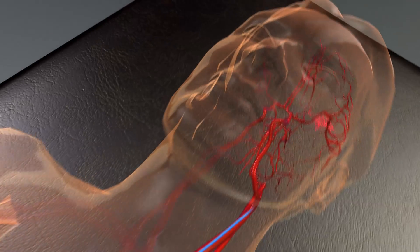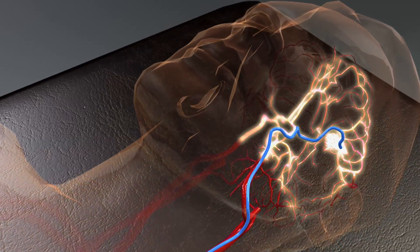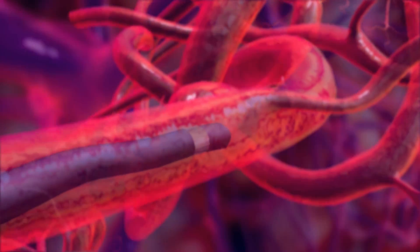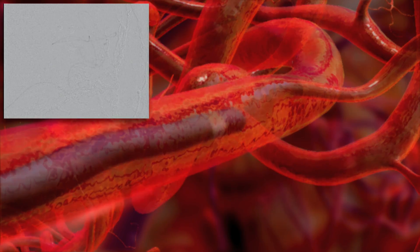Ensure optimal microcatheter placement with the injection of contrast agent per institutional procedure. Based on clinical practice, it is helpful to establish a working projection that visualizes the distal few centimeters of the microcatheter. Because Onyx will reflux during the procedure, it is important to have clear visualization of the catheter tip and any vasculature that must not be occluded by Onyx.